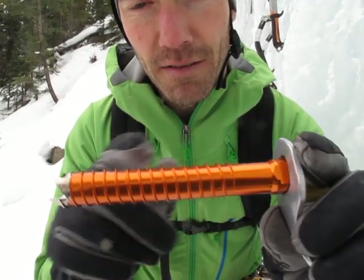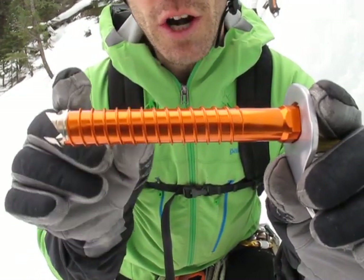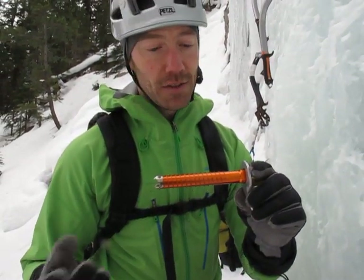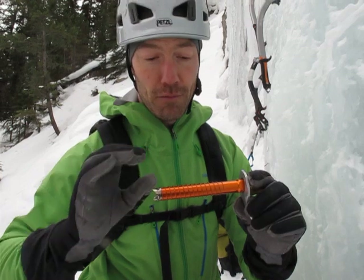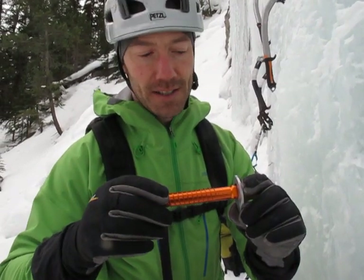The threads on the screw are actually more rounded than sharp like we've traditionally done, which basically allows for more durability. They don't need to be sharp in order to go into the ice as you'll see here soon. Pullout strength is the same, and they basically won't get roughed up and create friction as easily as some others.